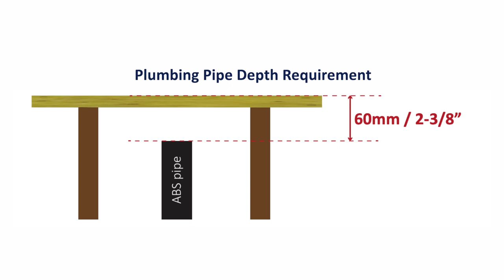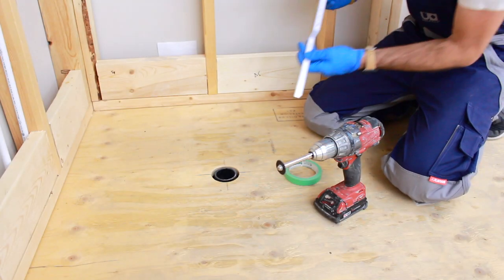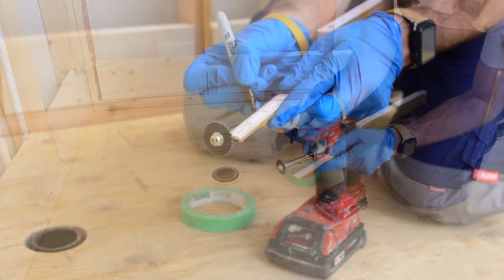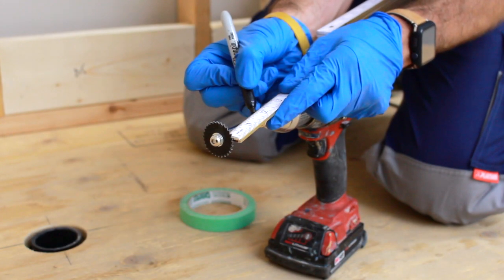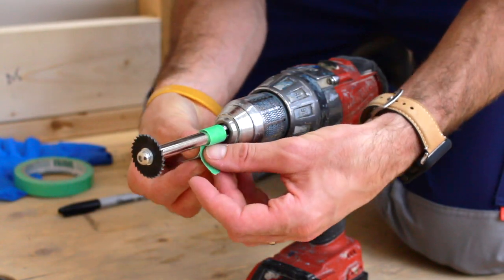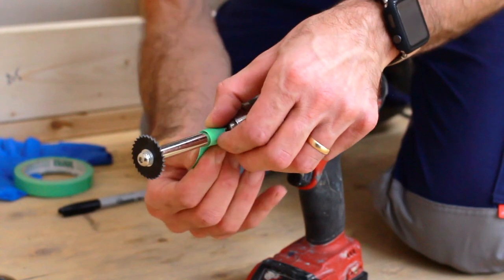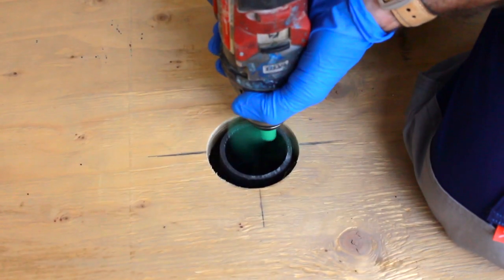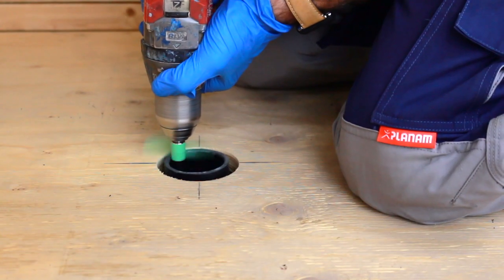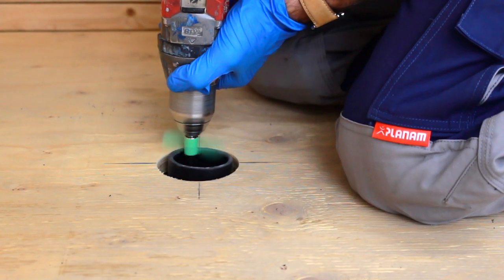If the pipe is already installed, an internal pipe cutter mounted to a drill is used to cut the pipe to the correct height. To use the internal pipe cutter, start by measuring the required depth and then mark the depth onto the drill shank. Apply a piece of tape at the mark which will act as a height gauge while making the cut. Stick the internal pipe cutter into the pipe then start cutting, using the tape to guide your height during the cut.